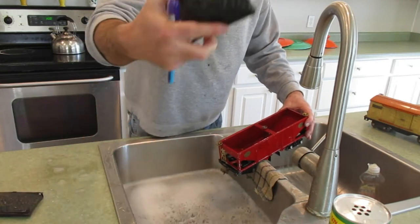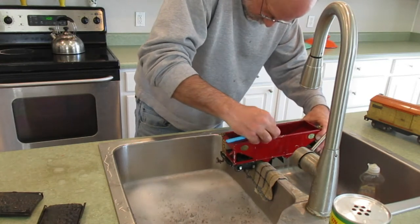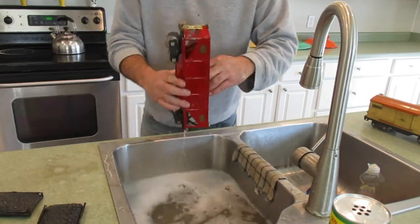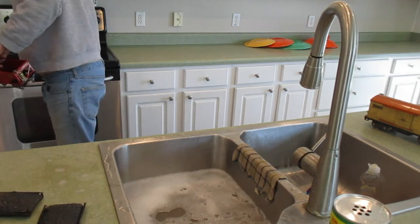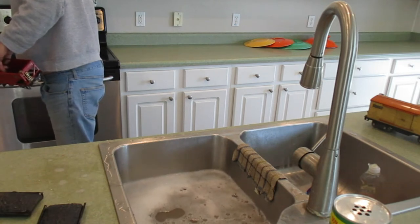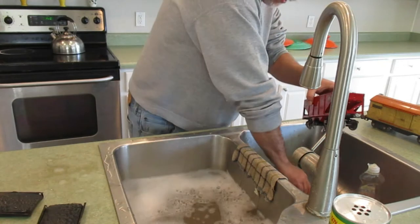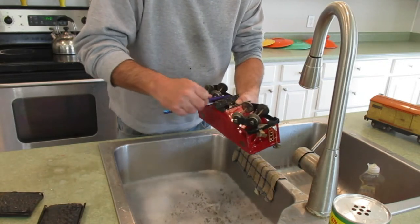I'm going to put the wheels back on, so I don't really need to clean inside. One of the things that you do with these tin plate cars is you take your oven and preheat it to 200 degrees. Once you set the oven at 200 degrees, you put the car in after you shake it really well to remove water. When you're done cleaning and scrubbing it, rinse it, then put the car in the oven to dry it, and then we'll wax it.